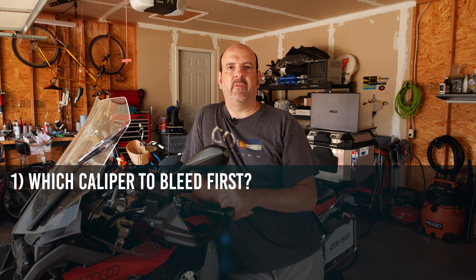I'm not going to go through the entire brake bleed and ABS bleed process here — I made another video for that, so I'll put a link in the cards and also in the description below. Click on either of those links to view that video in its entirety. So the things we're going to cover today are: number one, which calipers do we bleed first?